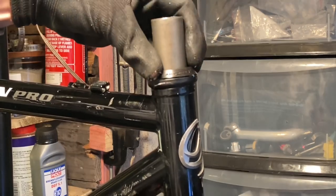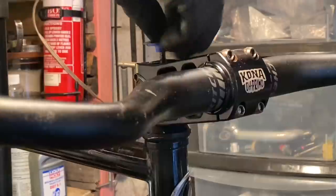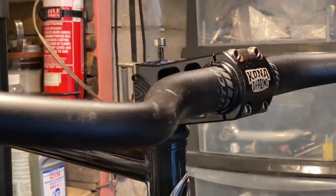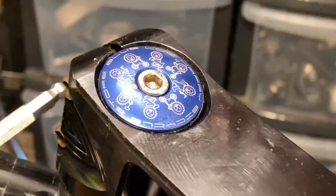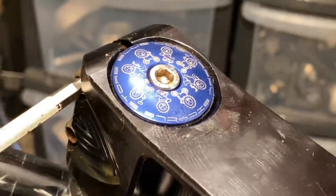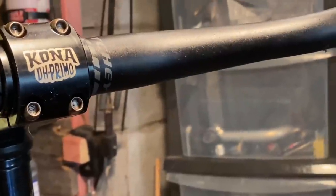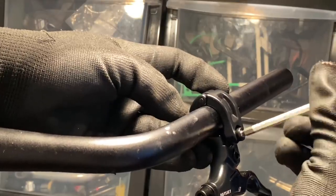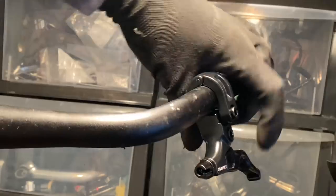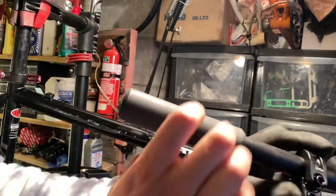The handlebar I'll be using is a Ritchie Coyote — I really like these. It has a little bit of back sweep, but it bumps forward after the stem before it goes back, so the back sweep doesn't really decrease reach. The stem is a Kona DH Primo, which is another old retro piece. The handlebars are quite wide so they'll give lots of control off-road. These Odyssey levers are quite unusual — I used to ride BMX and always wanted to try some, so I thought with this build I might as well. They're a good price and everything.